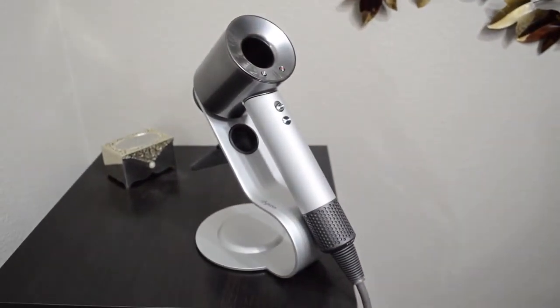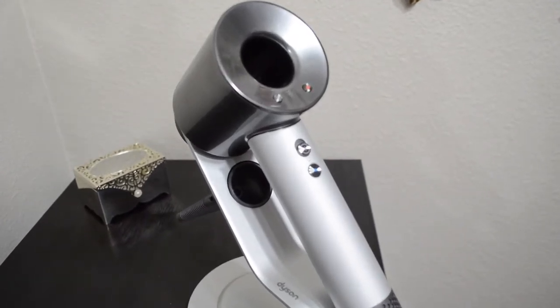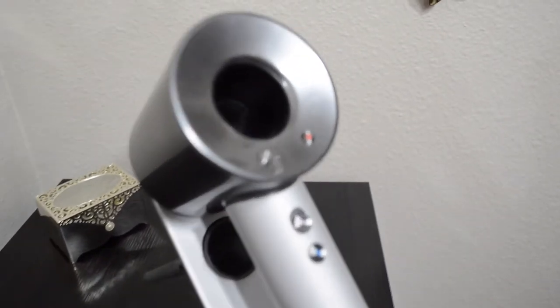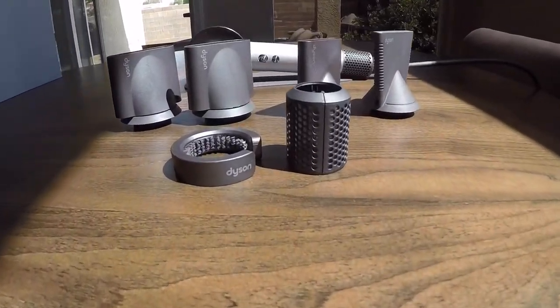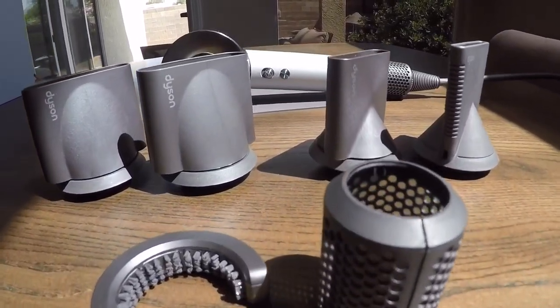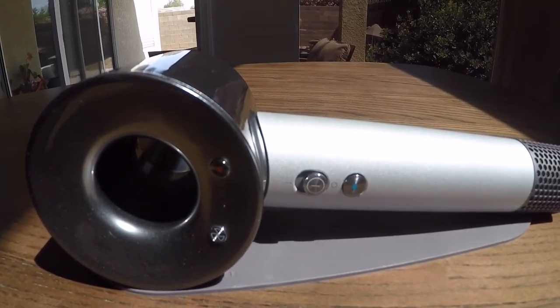If you're going to buy the Dyson Supersonic as a consumer, find a deal. Look for something with a free case, go online, and if you have a rewards card, use that store to earn rewards points on the purchase. Stay in their rewards programs — absolutely take advantage of that.